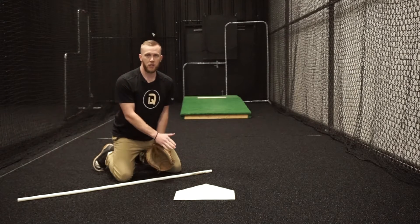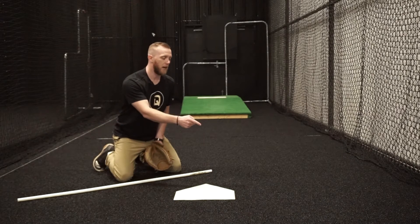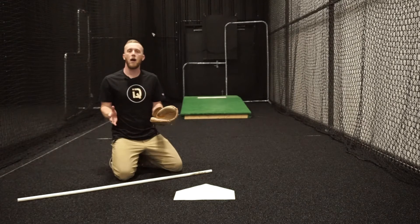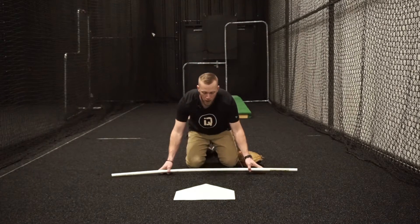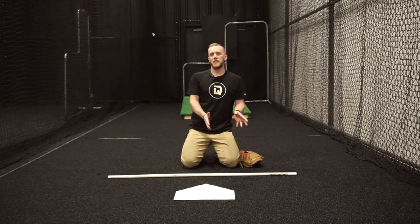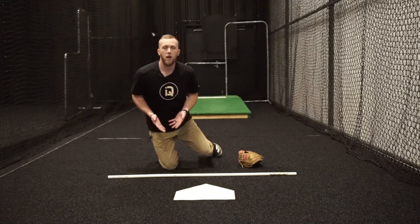I'm blocking it back toward home plate, but because of the angle, what happens more often than not is the ball shoots more out to the side than in front of me. The problem — especially going to the right side — is if I block the ball that way I'm making it a longer route for me to retrieve the ball and make my throw. So optimally, what my goal should be is to work more in a U-shaped position going side to side.